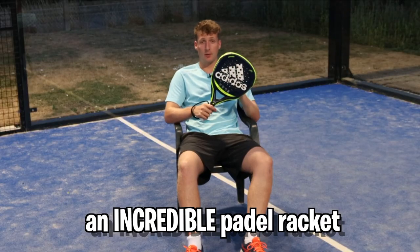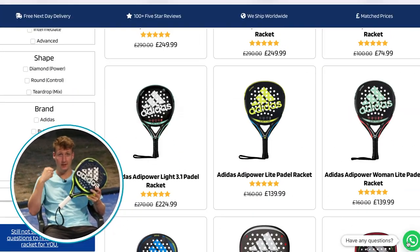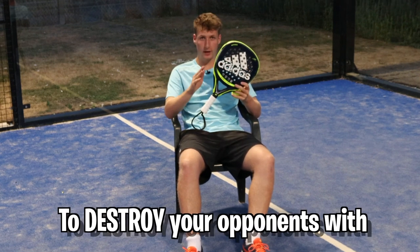If you need help choosing an incredible paddle racket, hop onto everythingpaddle.co.uk, click the little WhatsApp button, and contact me directly. I'll give you specific advice on what paddle racket to choose so you can get something to destroy your opponents with.